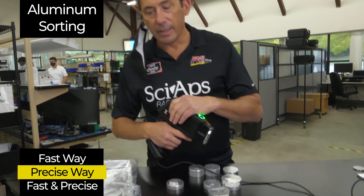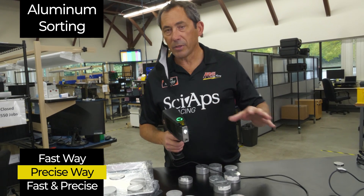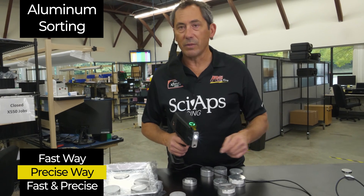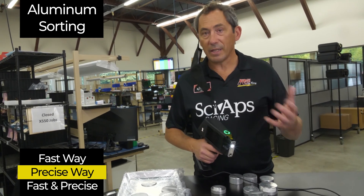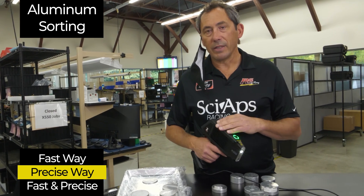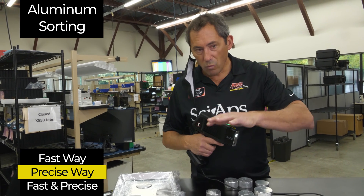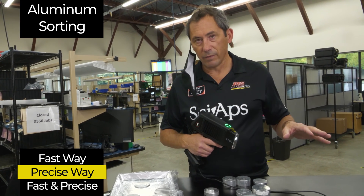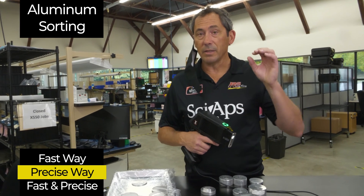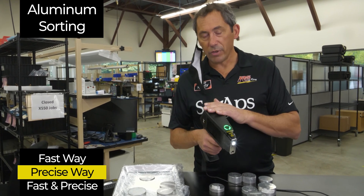What I want to show now is — we talked in the last video — if you get pretty typical types of aluminum, the common stuff: 3003, 6061, 6063, 7050, that kind of stuff, that quick sorting in a single beam shot works great, and we showed that in the last video. Now I want to show what happens if you get a wider variety of aluminum alloys, where you really should measure magnesium and silicon to sort them out the right way and avoid a mix-up. That's what I'm going to show you now.